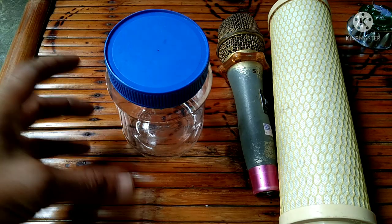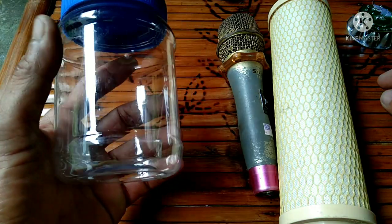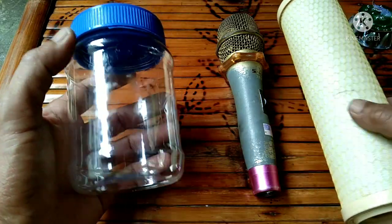Hello everyone, welcome back to my channel. In this video, I will show you how to make a DIY flashlight using seawater and recycled materials.